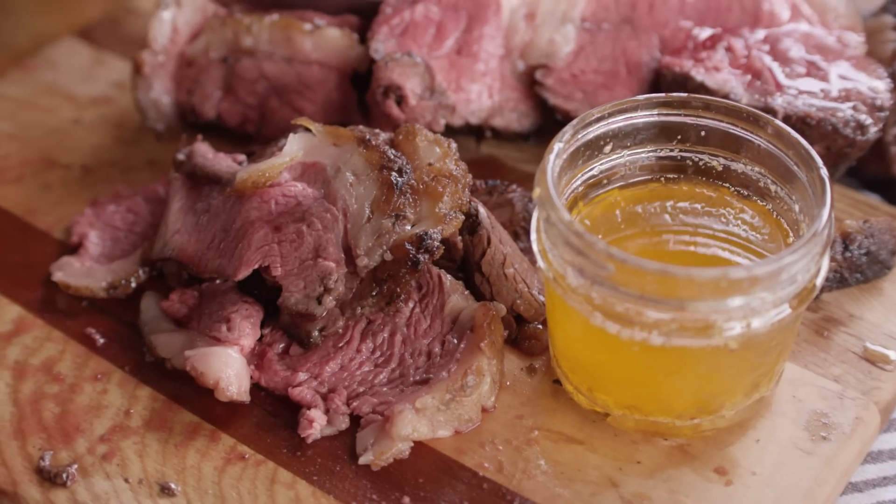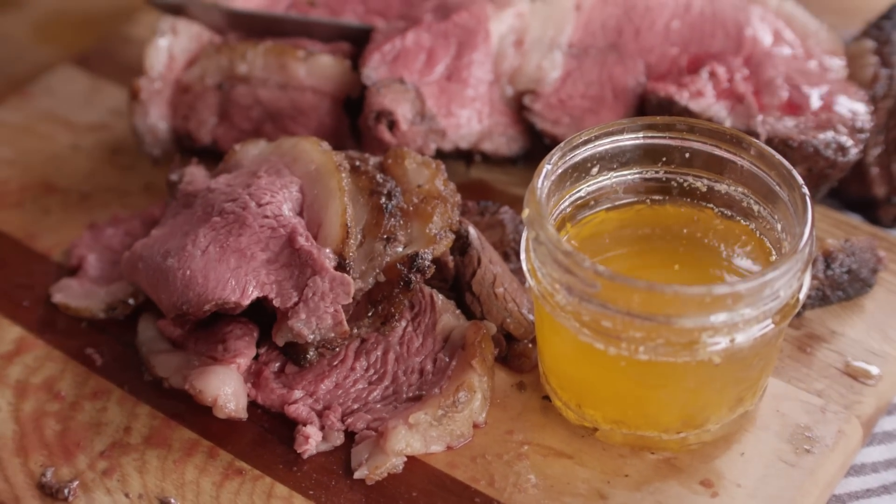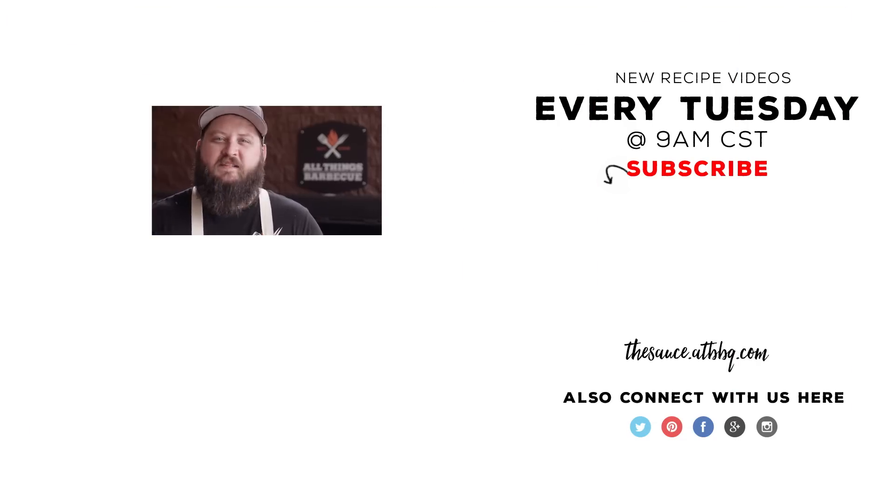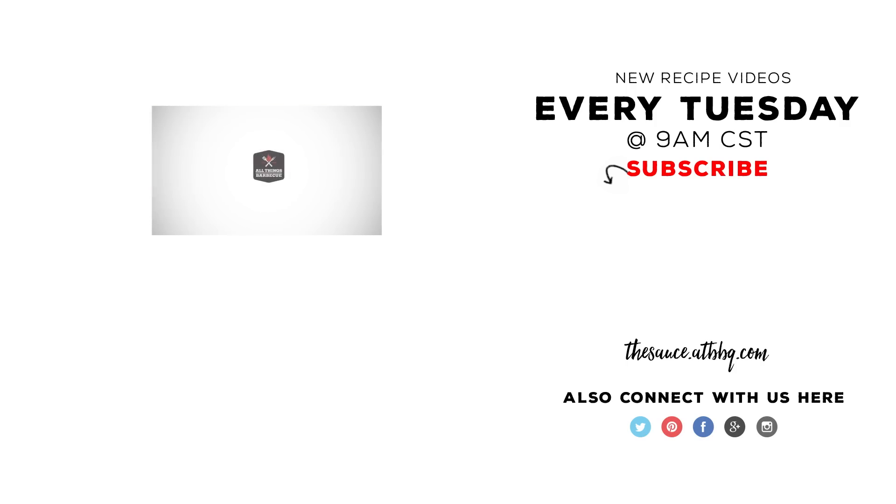Thanks so much for watching. Be sure to check out our website, because everything from the grill to the knives, even down to the salt, is available at ATBBQ.com. If you enjoyed the video, please hit that subscribe button. And if you have any questions or comments, or if there's anything you'd like to see me cook, let me know in the comments section down below. For more recipes, tips, and techniques, head over to thesauce.atbbq.com. All Things Barbecue, where barbecue legends are made.